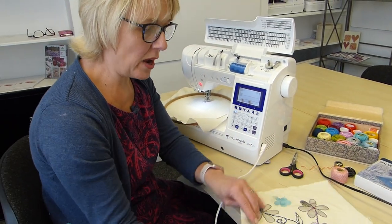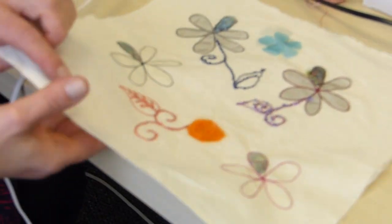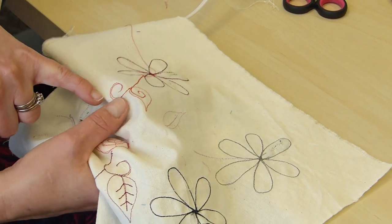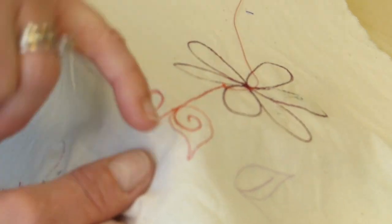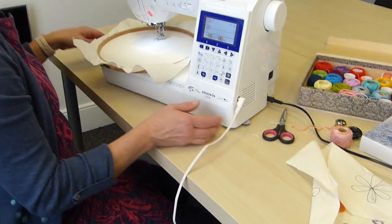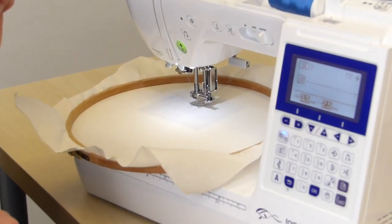The other thing to remember is any of these designs that you do, just keep them quite open. And if you're going back over yourself, you actually don't want to stitch precisely on top of yourself — you do want to just stitch by the side, because otherwise if your needle hits that thick thread, it could break. So, moment of truth — needle in, press the foot down, and here we go.